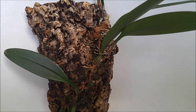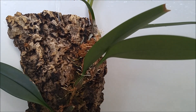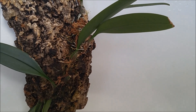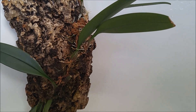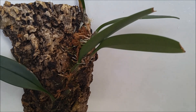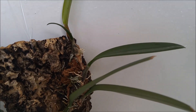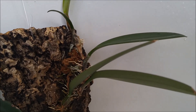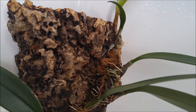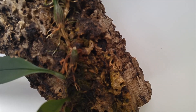But here's what it did — it grew in one straight line through the cork. Now the plant is in the middle, the rest of the cork bark is empty, and the growing point has nowhere else to go. So basically this top part of cork bark and this bottom part of cork bark is absolutely unused.